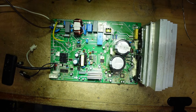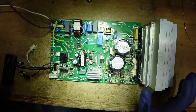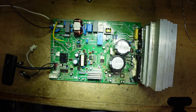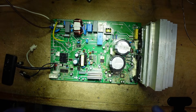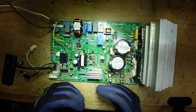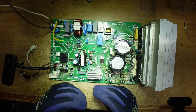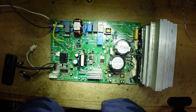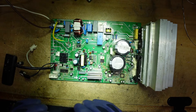Un saluto a tutti dal canale di Mimmo Refriger. Mi occupo di riparazione schede e climatizzazione, schede inverter. La tecnologia inverter non è tanto nuova perché l'inverter sta da tanti anni, ma è stata ampliata su tutti gli elettrodomestici negli ultimi anni. Adesso troviamo tutti gli elettrodomestici con la scritta inverter.